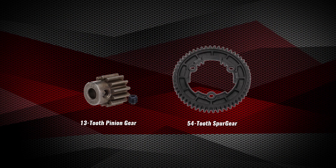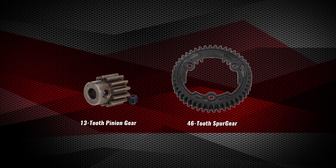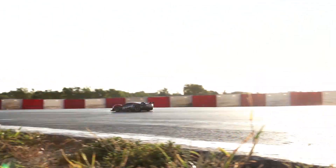For higher gearing, install a larger pinion gear or smaller spur gear. Higher gearing is preferable on smooth and flat surfaces or tracks with long straightaways.